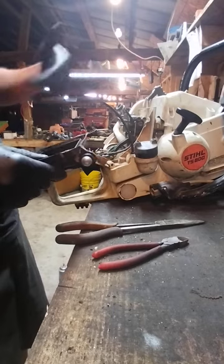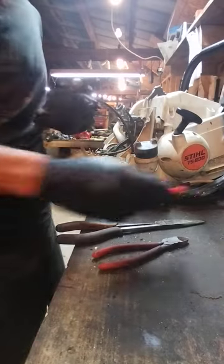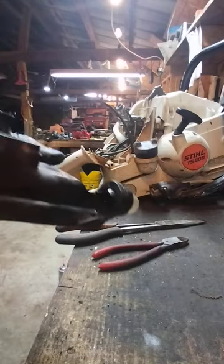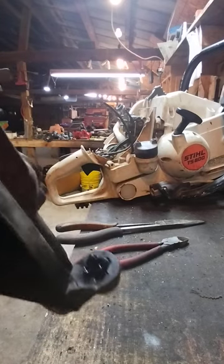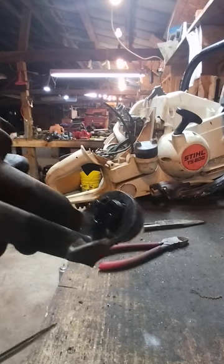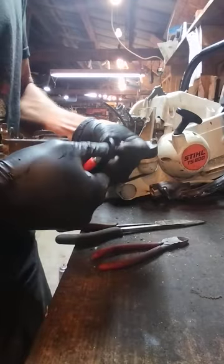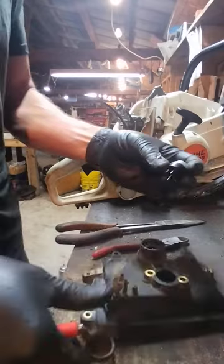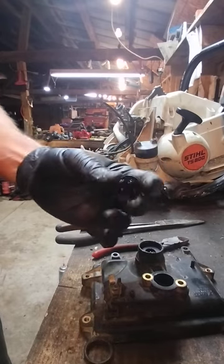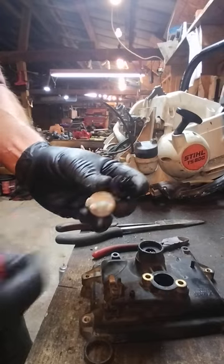Now I ended up replacing the primer bulb on this as well, because the person that had it before me put the wrong primer bulb in here and it was sitting all weird and it wasn't priming correctly. I bought a bunch of these — you can buy like 10 of them for about $15. They're simple, easy, but they're smaller. The one they had on here is not the correct one for this saw.